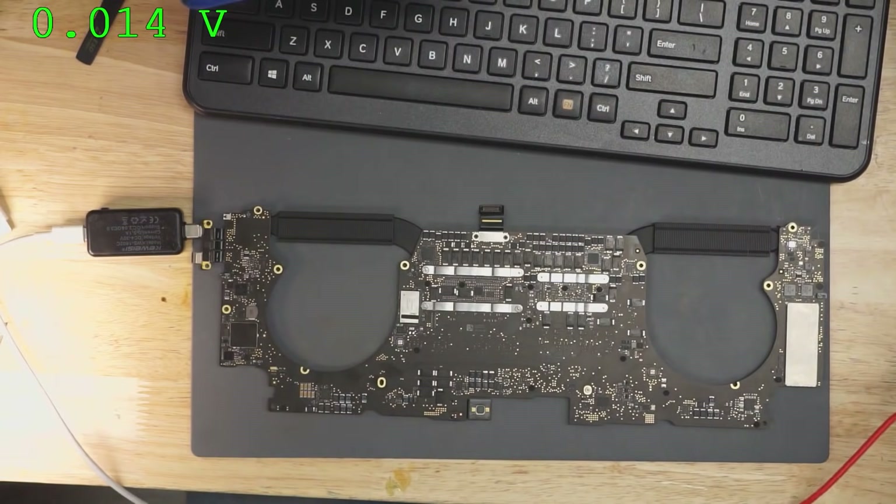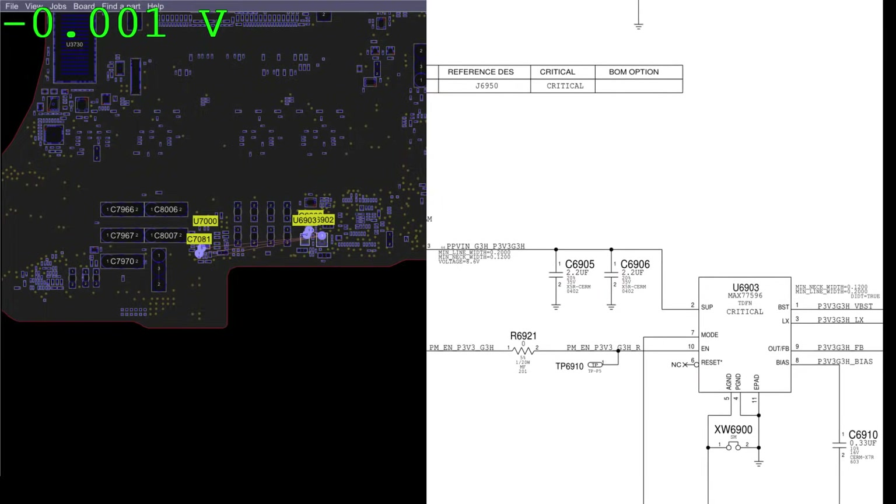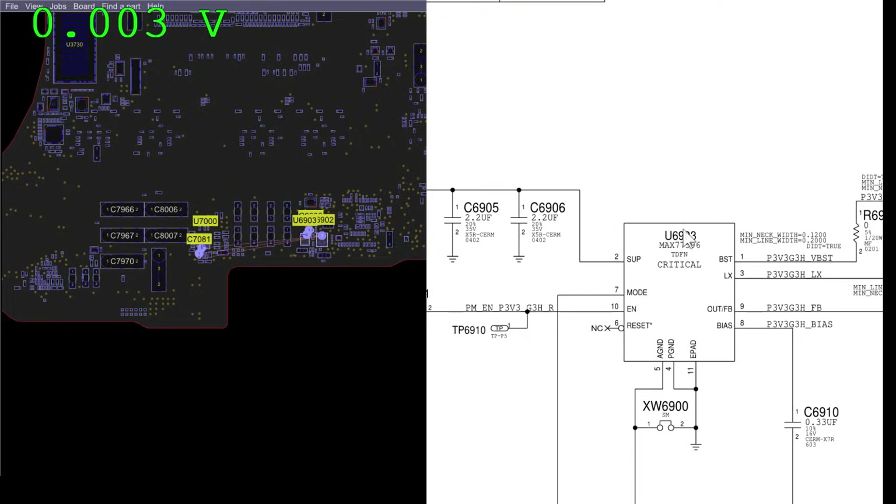We're getting zero volts on PP3V3_G3H. Now we want to see why PP3V3_G3H is missing, which means we're going to go to U6903 and zoom in. Which one of the pins on here do you think is going to be responsible for turning the chip on? Which pin do I have to send voltage to for this to turn on?